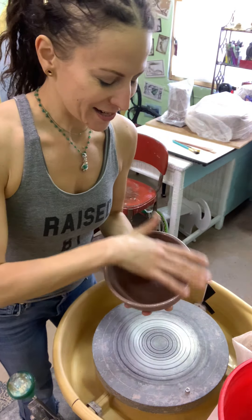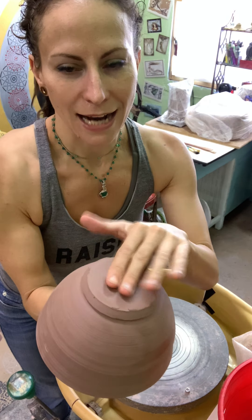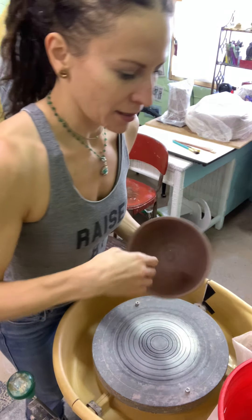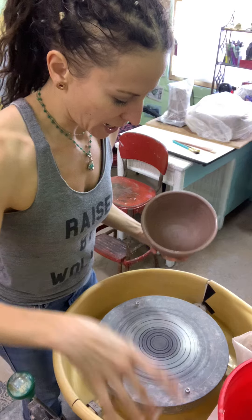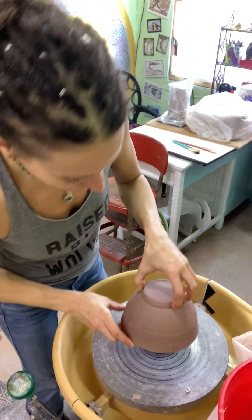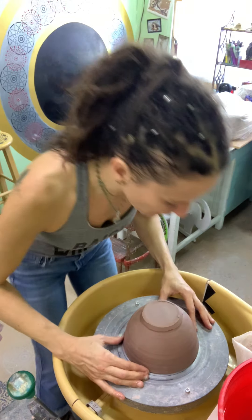First, I wait until it's about leather hard. That means I could rub my fingers over the bottom and it feels like rubbing your fingers over a leather belt — it's not sticky at all. I take just a little bit of water and put it around the lip, and that helps it actually act like a suction cup.